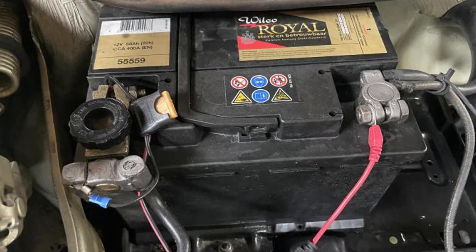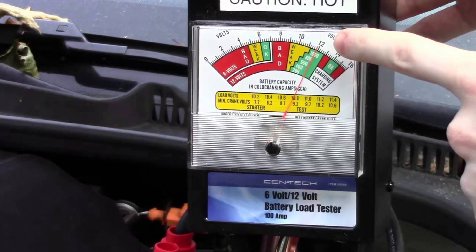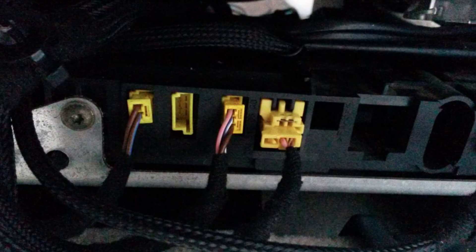Secondly, the problem may be with the battery or ground connections. If it's the battery, you can do a load test and see poor results, then charge or replace the battery to see if this helps you solve the issue. When it comes to grounds, you will need professional help since you need proper knowledge to identify the location of the ground for the seat connector.